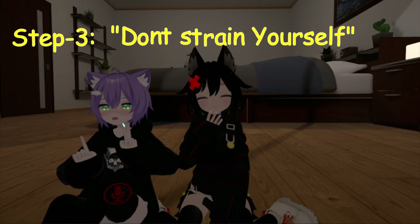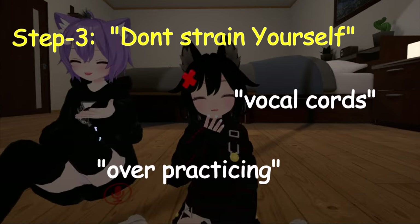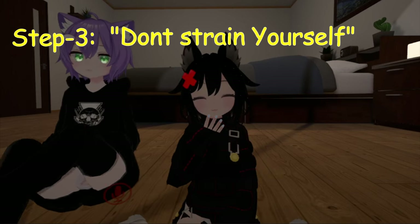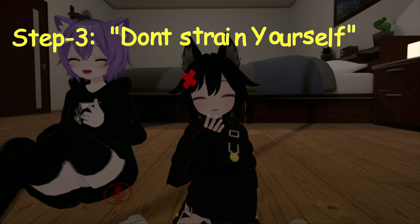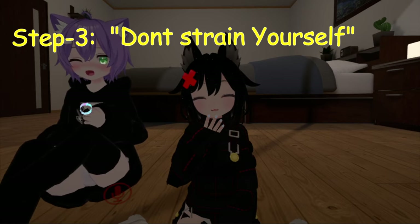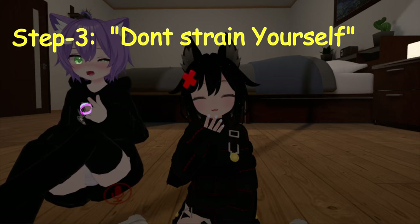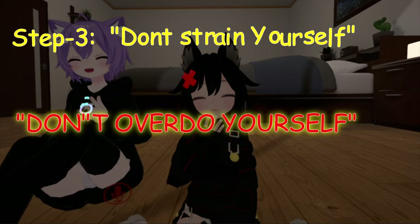Step three: don't strain yourself. Over-practicing can damage the vocal cords. And if you often find that you have lost your voice after an hour of practicing or by the end of the day, your vocal cords might be experiencing tissue damage. So don't overdo yourself.